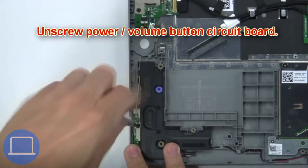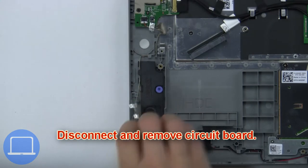Next, unscrew the power/volume button circuit board. Then disconnect and remove the circuit board.